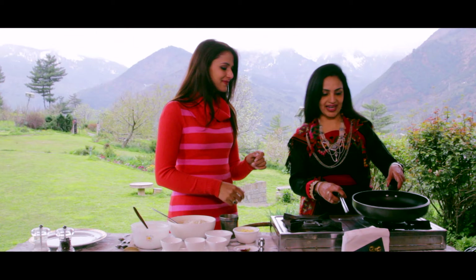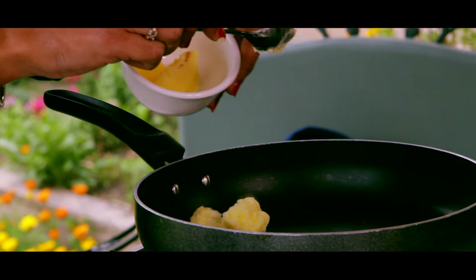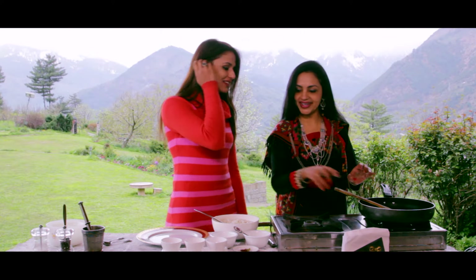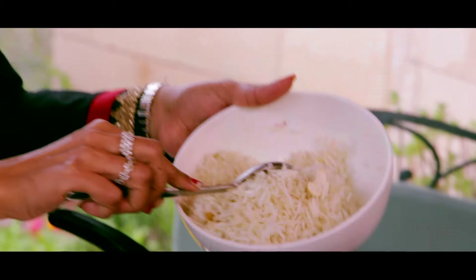Now we will put the gas on. So how much ghee is going to be hot? Now we will put it in — it is also good.